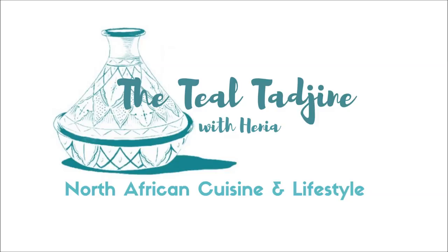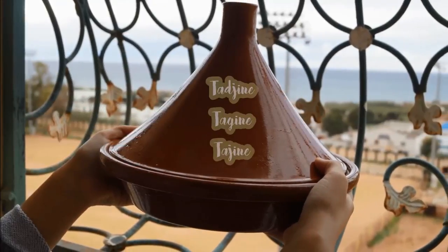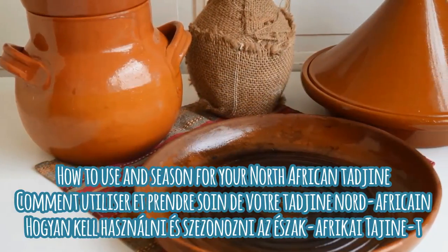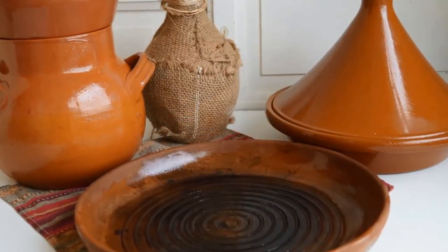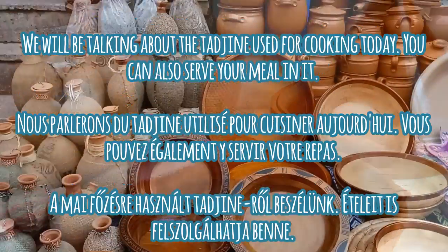Hello and Marhaba, I'm Henia and welcome to another video. Today we're going to be talking about caring for and using the North African conical pot called a tajin. A tajin is a unique type of ceramic or clay cookware. The bottom is a wide, circular, shallow dish used for both cooking and serving, while the top is distinctively shaped into a conical dome.